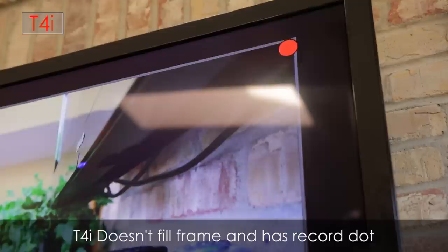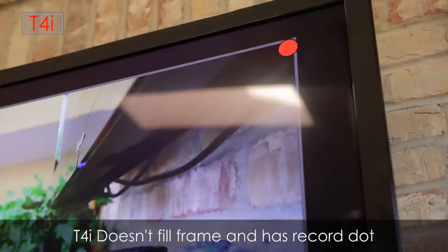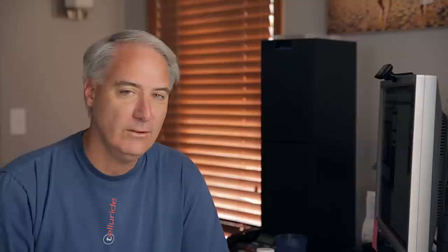Next up is HDMI output, and these cameras differ. The T4i has a cleaner image than the 60D, which has a bit more extra information on screen and doesn't work quite as well. So we're seeing improvement there, but definitely not a super clean image on the T4i. When you plug in the HDMI cord, not only does the back screen disappear — as on pretty much all Canon cameras — but you also can't use the touchscreen anymore.